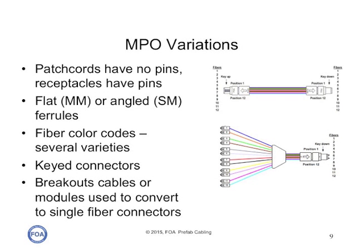There are actually even more variations on MPOs. Typically patch cords have no pins, and receptacles or install cables have pins. You can have flat ferrules for multi-mode, or angle ferrules for single-mode to reduce reflectance. You can have various color code schemes, and between that and the keyed connectors, and whether you have breakout cables or modules used to convert single-fiber connectors, there are over 20 pages of options of how these connectors and cables can be made in industry standards.